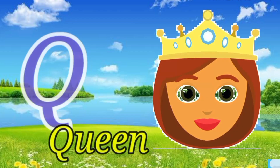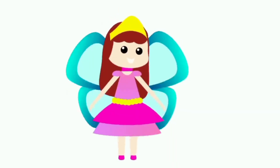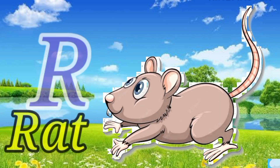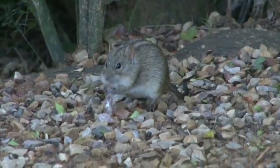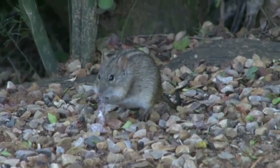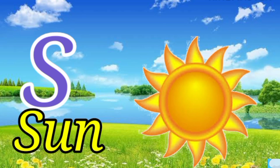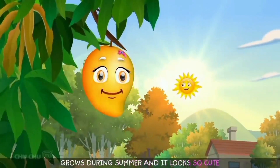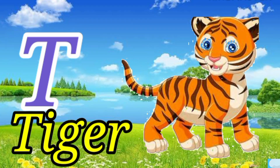Q for queen. R for rat. S for sun. T for tiger.